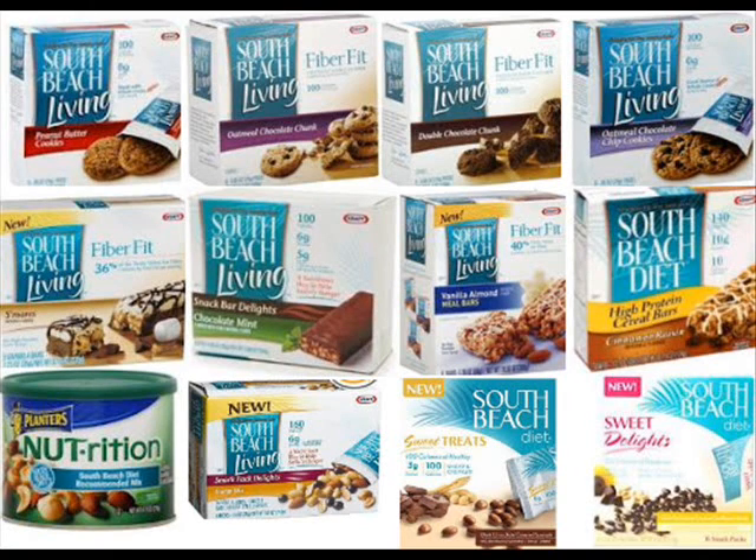Please do not confuse the South Beach diet with a low carb diet. You do eat carbs on the South Beach plan, but they are good carbs. There are good carbs and bad carbs, and I'll be explaining that in some of my other videos. For now I just want to break down and simplify the daily menu of the South Beach diet.